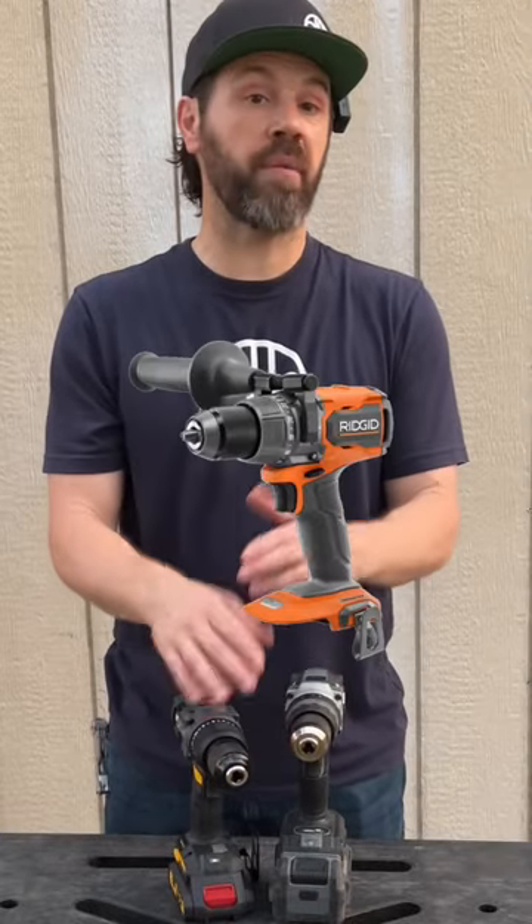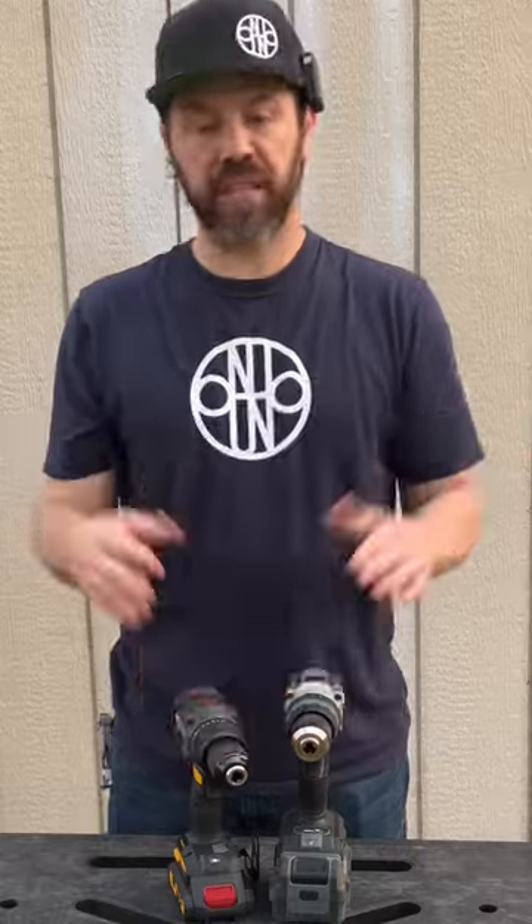Hercules came out with their brushless hammer drill and Ridgid also came out with a new high torque hammer drill, but that's what we have for now.